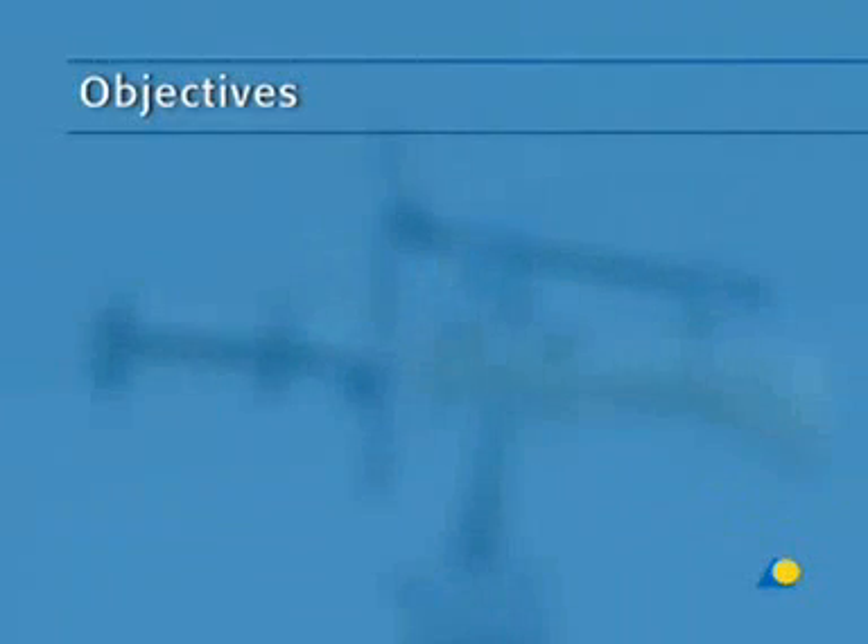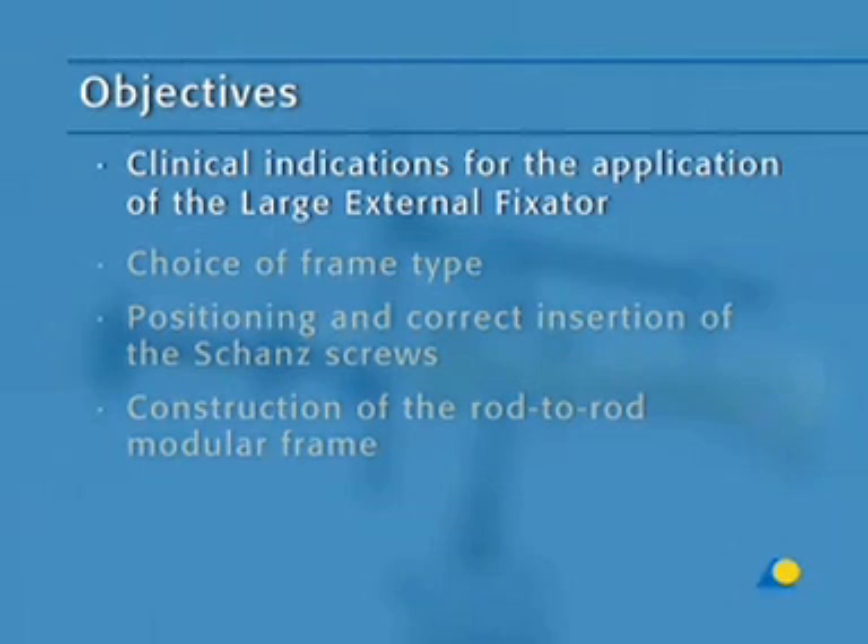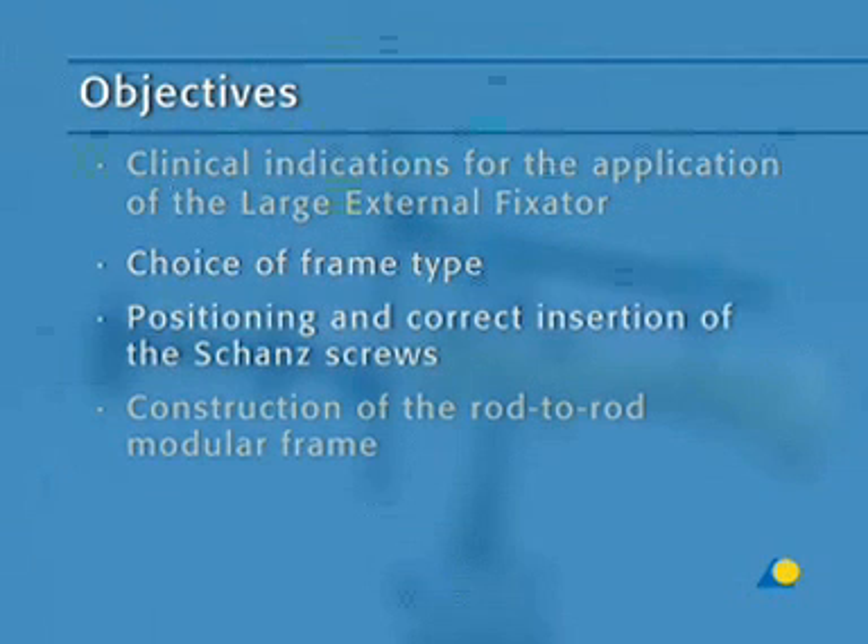The objectives of the exercise are to understand the clinical indications for the application of the large external fixator, the choice of frame type, the positioning and correct insertion of the shunt screws, and the construction of the rod-to-rod modular frame.